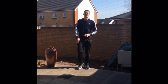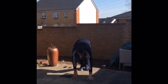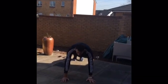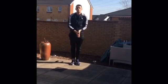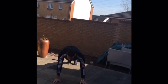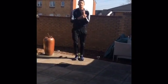The next one is the bear walk. You're going to go down, bend down, walk your hands forward into a press position and then walk your hands back — all the way up and back down again. Walk your hands forward and walk your hands back. That's exercise number two.